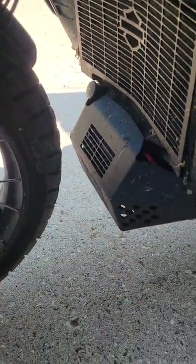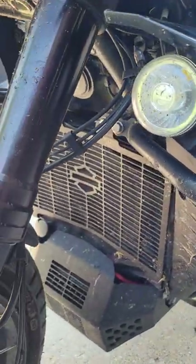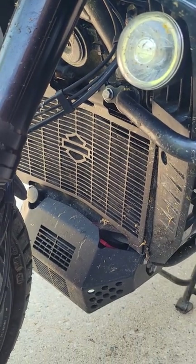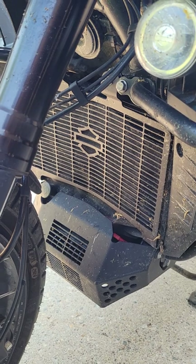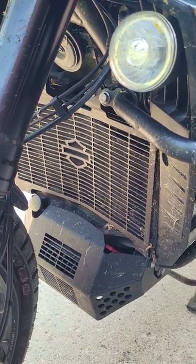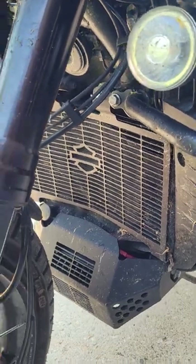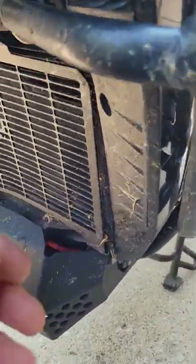Rocks and mud kind of end up right in the cooling radiator, and if you don't have a grill guard on it — whether it's the Harley one or an aftermarket one — that's the first step: get that right away, otherwise the rocks get right in there.